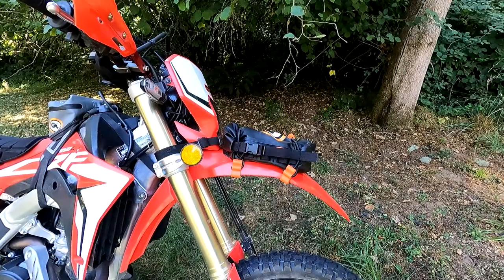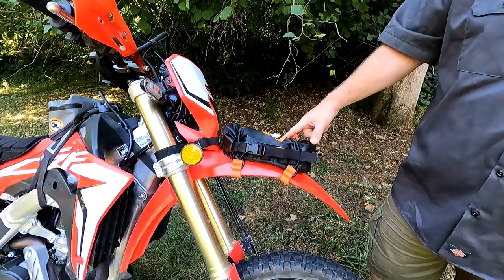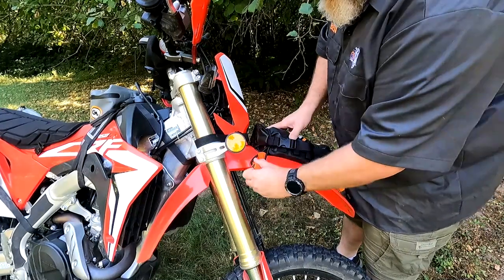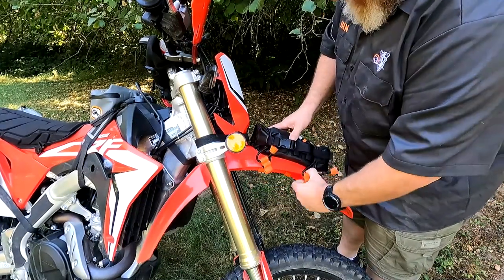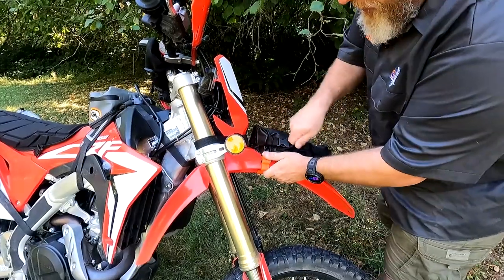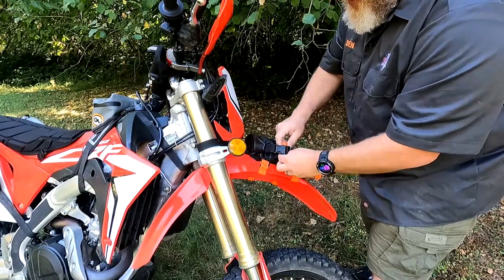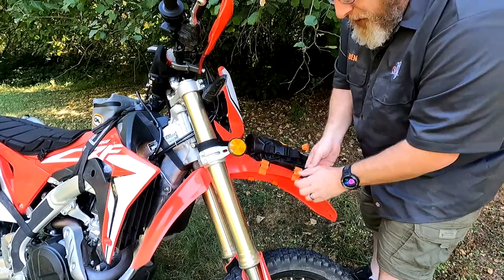Starting here at the front of the bike, we have the Giant Loop fender slash number plate bag. It's got the hooks and the rubber boa straps that allow you to quickly and easily take it on and off the bike, position it where you want it, tighten these down like that, and clip it in onto the top of the buckle — tuck that out of the way and you're good to go. Same here on the bottom.